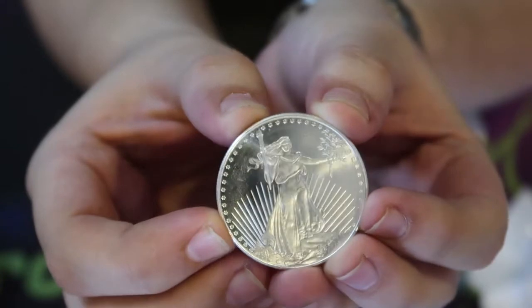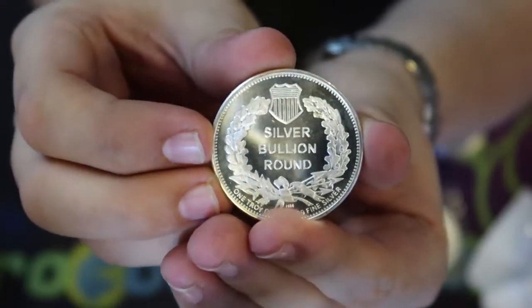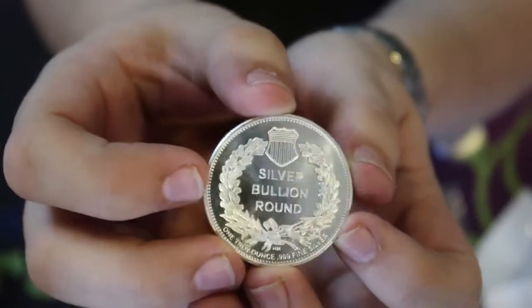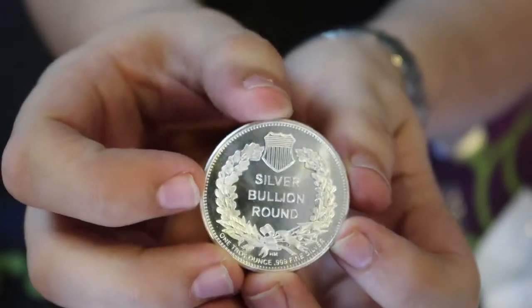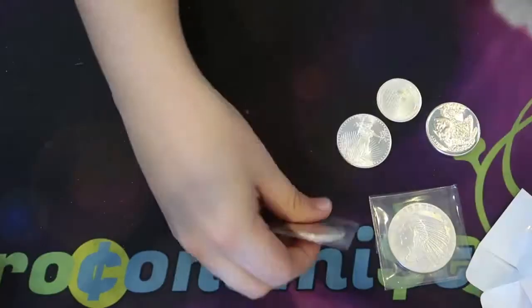I've gotten a few of these before in different denominations. It just says on the back 'silver bullion round.' It also has that mirror-like finish in the field — another nice round considering it's generic.